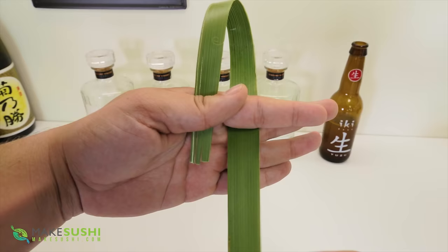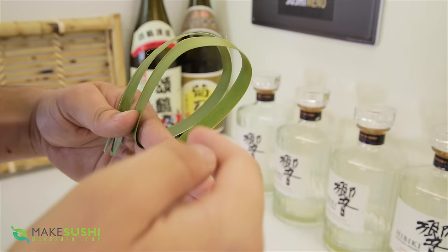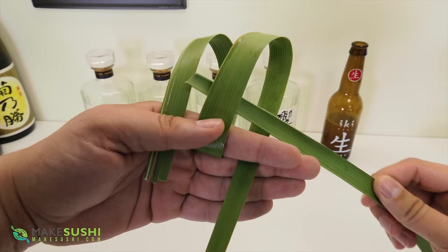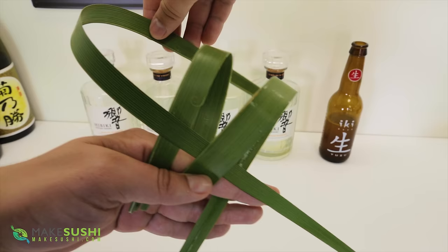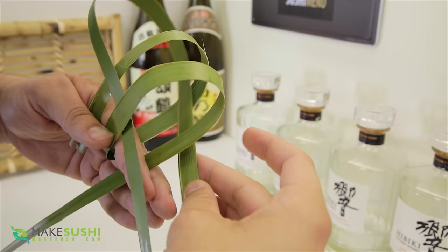So now you've done that, just place one end between your thumb and your index finger and make a loop. Make sure it's big enough, and then you make a second loop and hold it all together with your index finger. Now you want to take the second strip and just feed it in through the middle, going through the outside of the first loop, and feed it in about 80% of the way through.